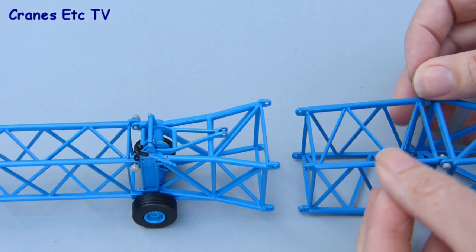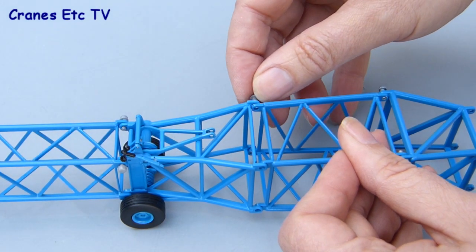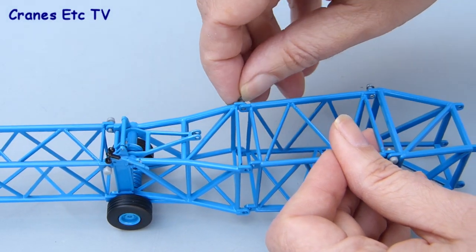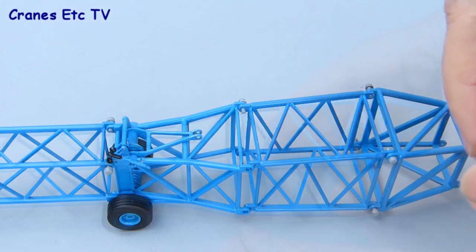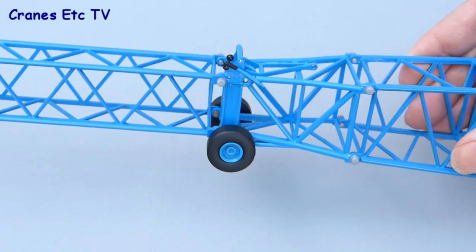Making the connections at the bottom of the jib head are just the same as fixing the rest of the lattice jib. You can just use the Conrad pins to make the connection — they just fit in. They're a good fit and when you've done that you've got a good strong connection of the jib head.